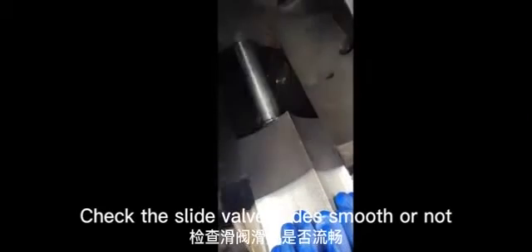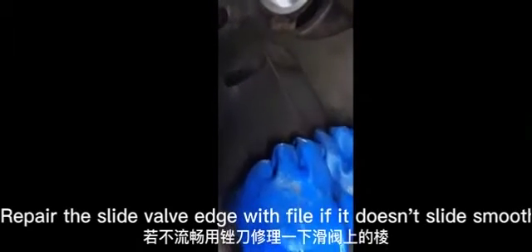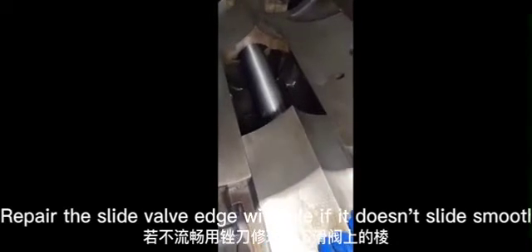Check whether the slide valve slides smoothly. Push it further if needed. Repair the slide valve edge with a file if it does not slide smoothly.